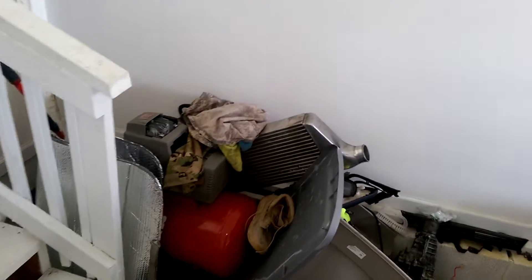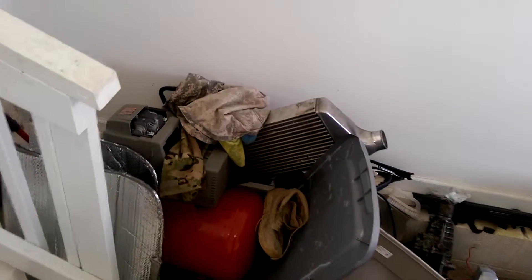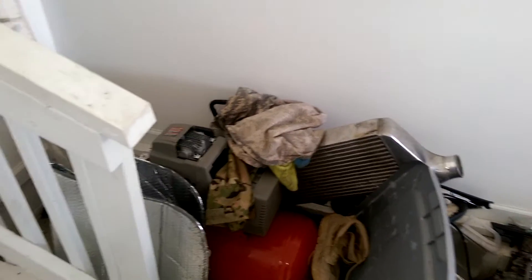That's my intercooler — it's a Grady. I'm a military guy too. I used it on my SR20 that I was pushing around daily driven at 25 pounds of boost.